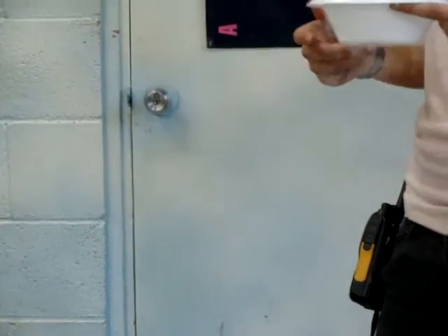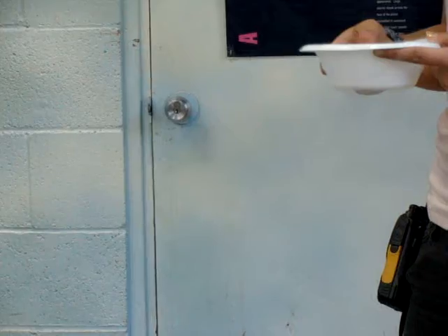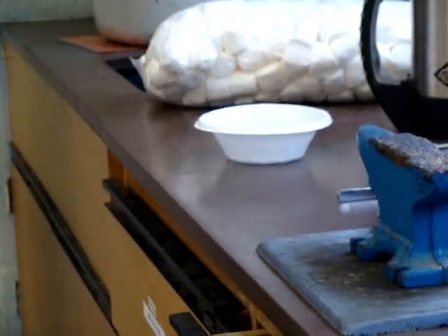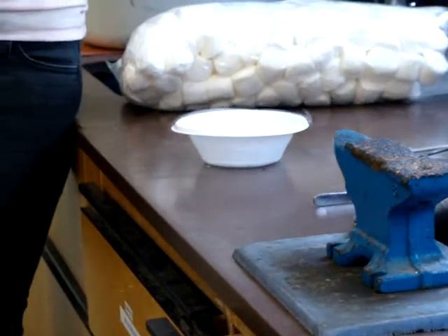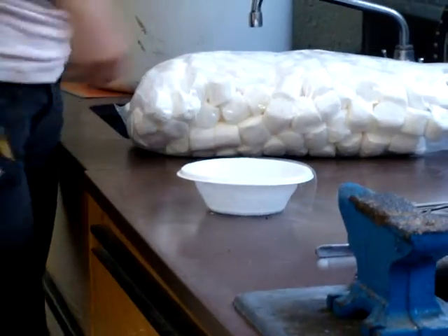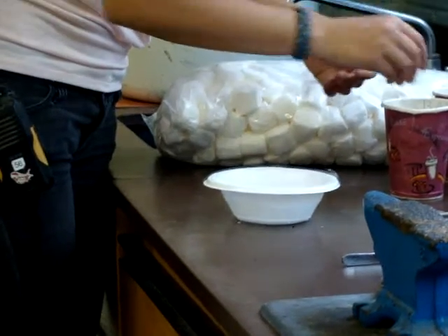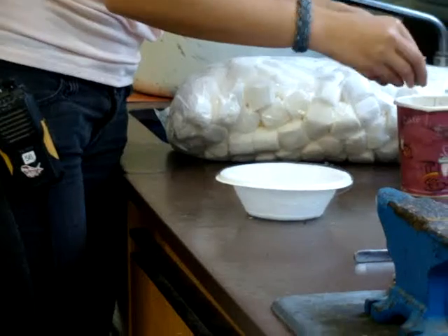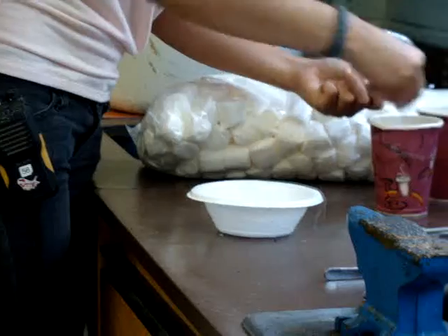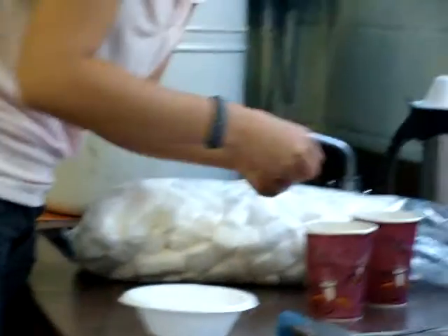Are we going to get to pour marshmallows? We might freeze marshmallows. But first, I need two pennies. Would it freeze hot cocoa? Of course it would — it would probably turn it into some sort of hot cocoa ice. These are pretty beat-up pennies, though.